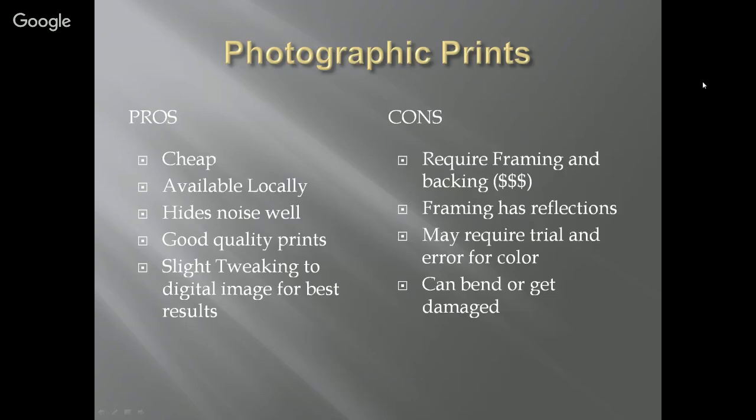Get an idea as to how CVS, Walgreens, Walmart, or your local printer prints and what colors they get. In general, photographic prints hide noise well and you do get good quality prints at even places like Walmart. Try the closest place to you, then move on to professional printers that may have better quality, different papers, or different options. When printing on photographs, there might be some slight tweaking you'll want to do to the digital image for the best results.